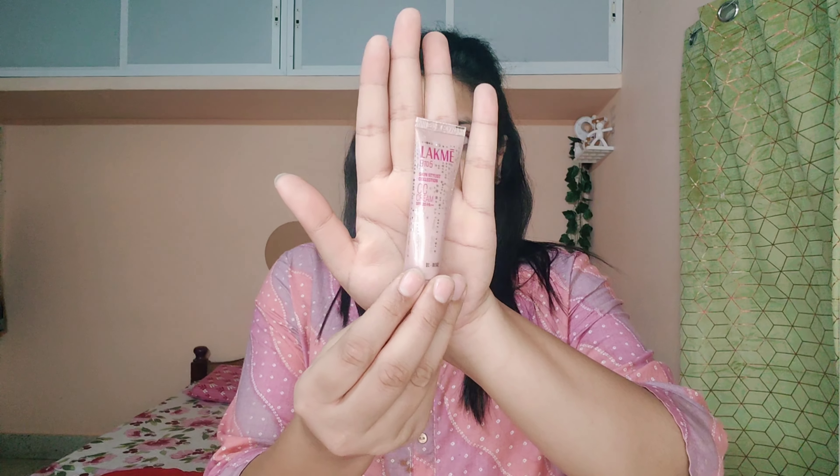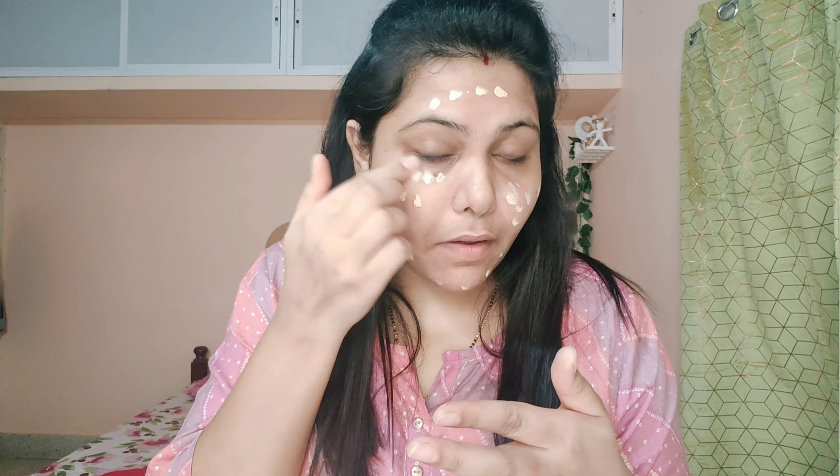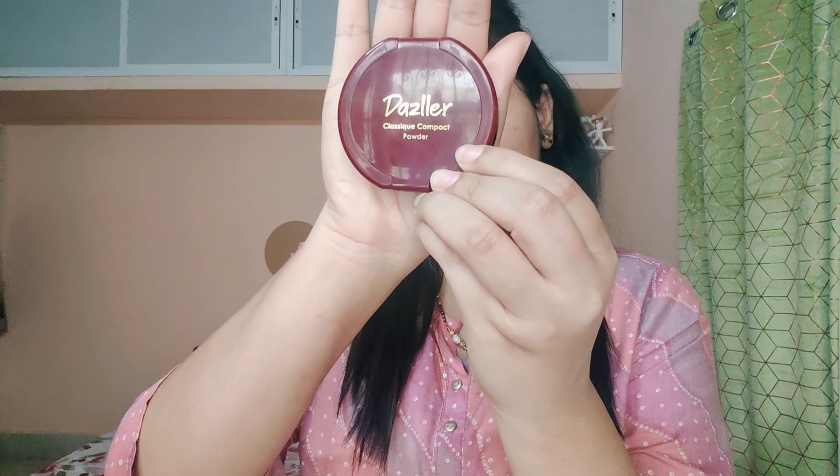The next product is Lakme CC cream. I don't use any foundation or concealer here. It gives a very instant glow — as you can see, the difference on my hand. There is also a sunscreen in it, so you don't have to add an additional sunscreen, but in case you want, you can apply sunscreen also. Once the blending is done, my face is looking very even and clear — you can still see dark circles, spots, and everything, which is okay for a no-makeup makeup look.